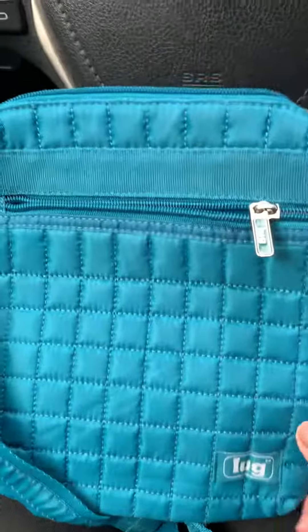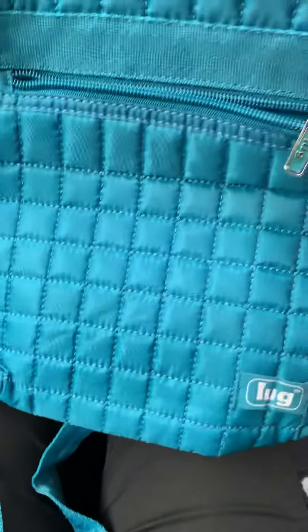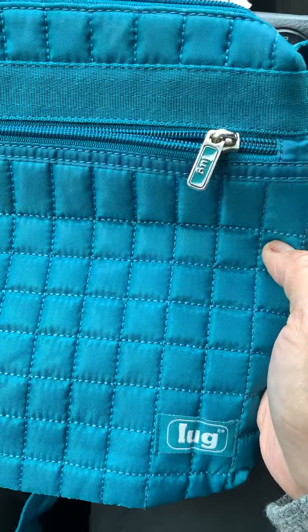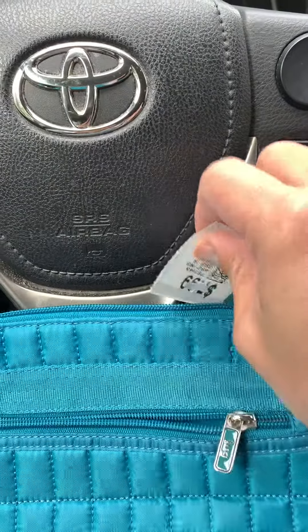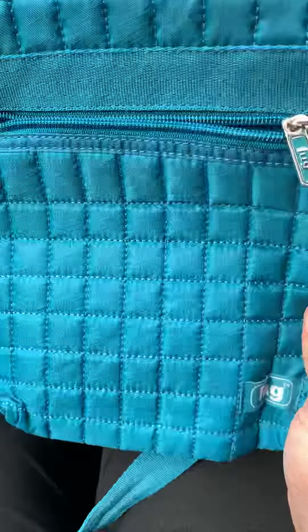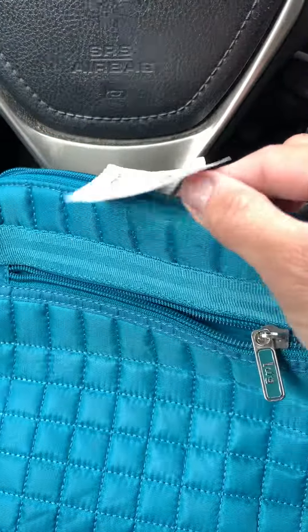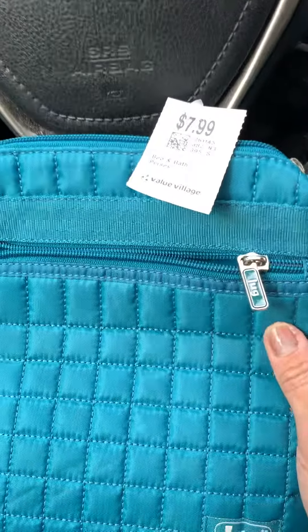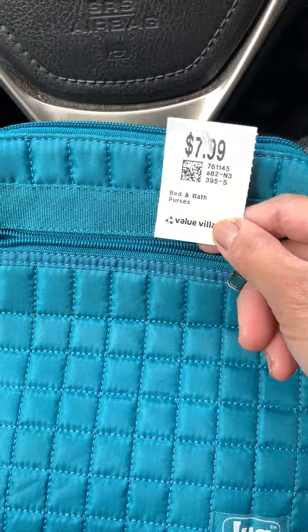My first Drifted lug pad — it's a small crossbody bag. I'm not really a fan of it, but it's very popular where I live, so I might as well try it. I saw two of this kind: one is a black one, which is a pretty good color, but it was priced at $16.99. This one was $7.99 — that's almost half the price.